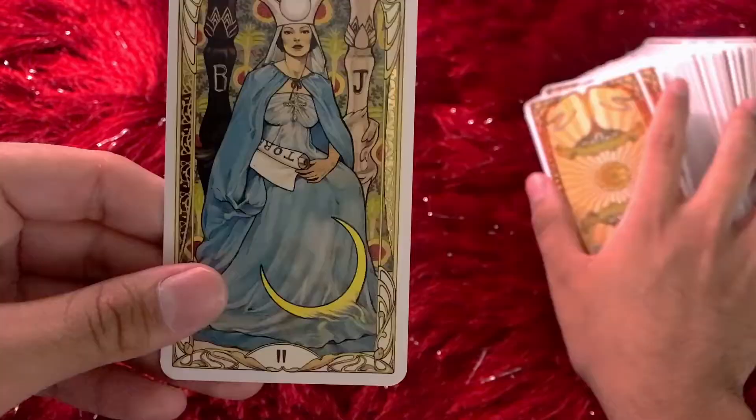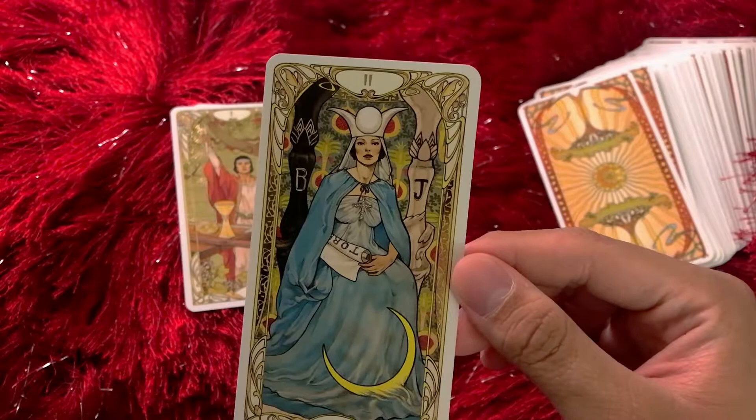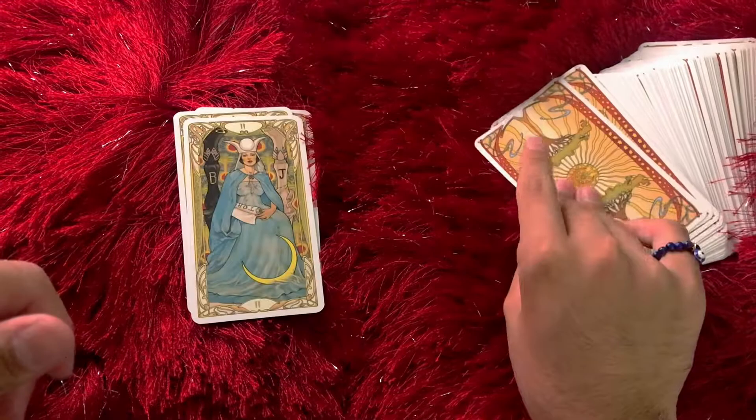For me, it's the flowers at the bottom. The High Priestess. See the gold on the edges. B and J — and the Torah. The cross right there on her neck. She's one of my favorite cards. Look at her.